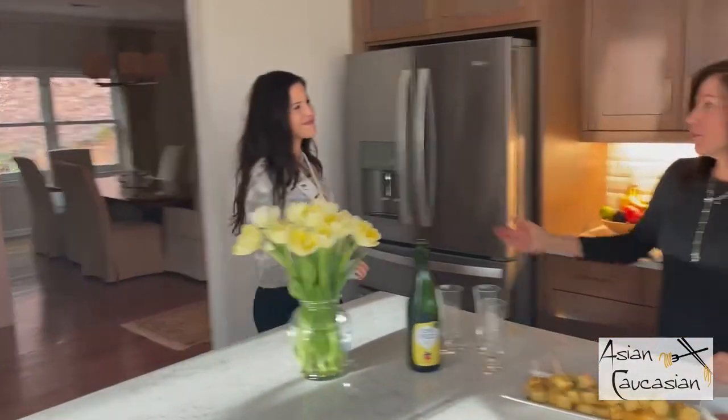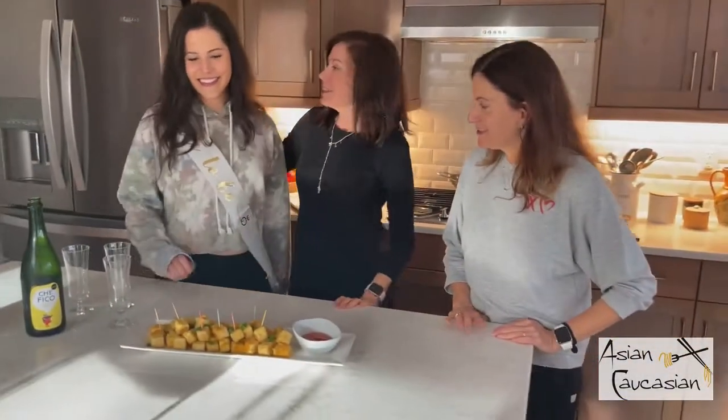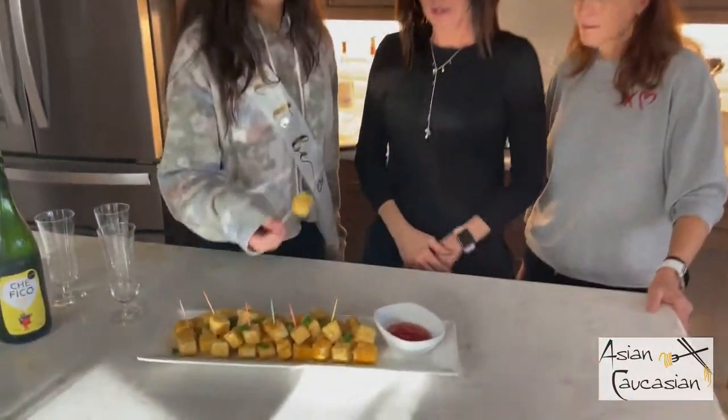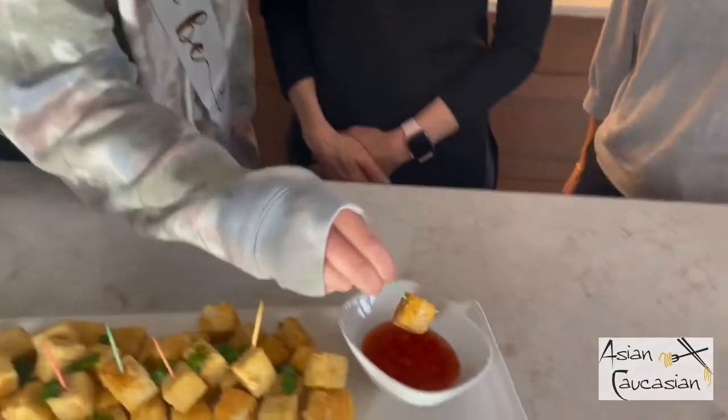Should we let the girls sample? Should we let you all see the bachelorette and her bridesmaids? We'll go get them. Here comes the bride to be. This is our bride to be, Darby, and she's going to be our first taste tester. I can't wait to try this.